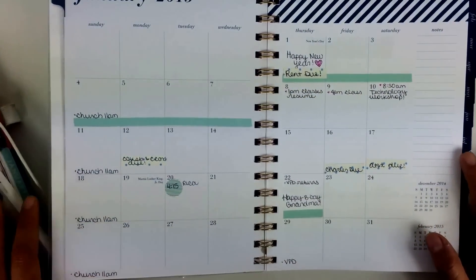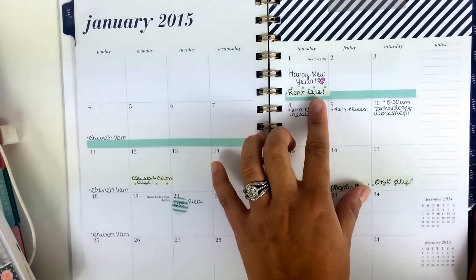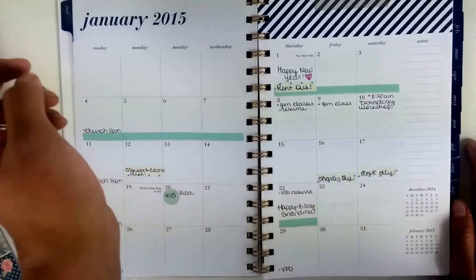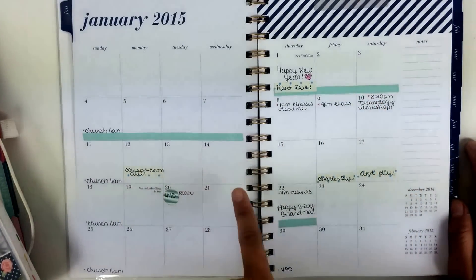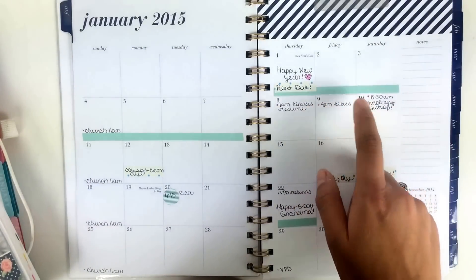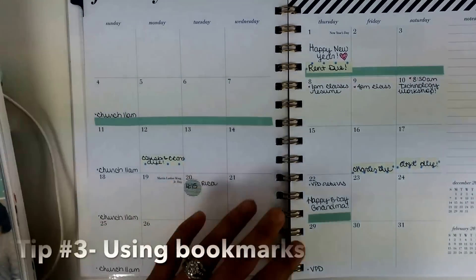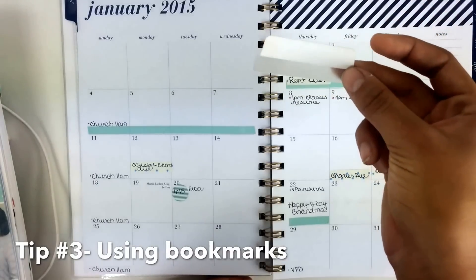I've also begun planning for 2015 in my January spread. Here are a couple ways that I plan: first, I use masking stickers as ways to remind myself of bills or very important things like times I have a test. I also used different colors - like pink - and then just a pen to show what something is related to. So I put a little dot and I know that's related to school. There are a couple of ways you can bookmark your pages.